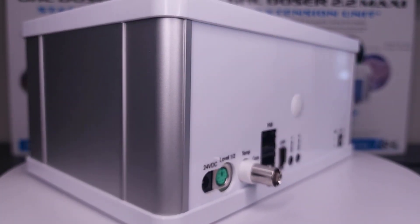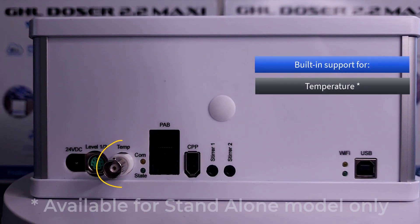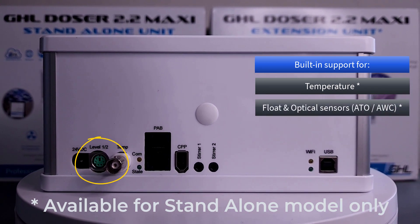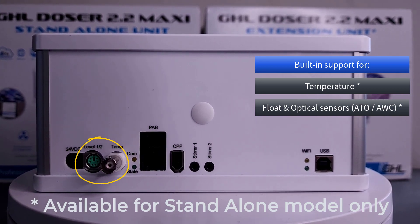At the back of the dosing unit, you'll find a wide range of ports for connecting various sensors and accessories. A built-in temperature port for continuously monitoring and recording water temperature. A level sensor port for connecting GHL flow or optical sensors for managing your auto top off and automatic water change needs.